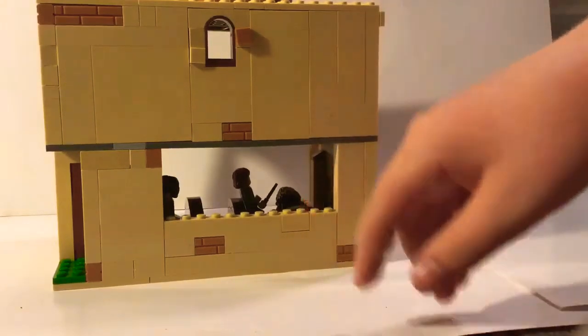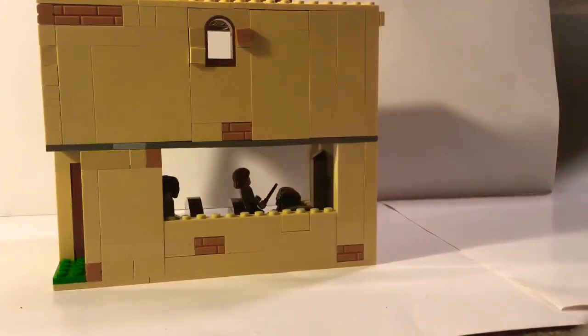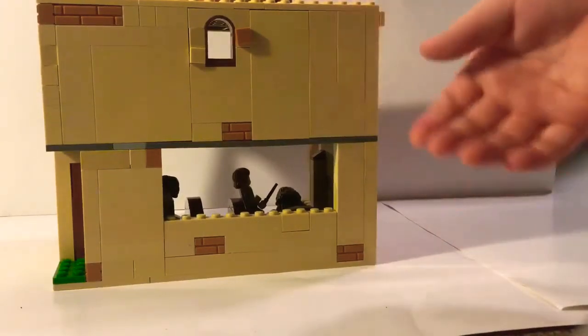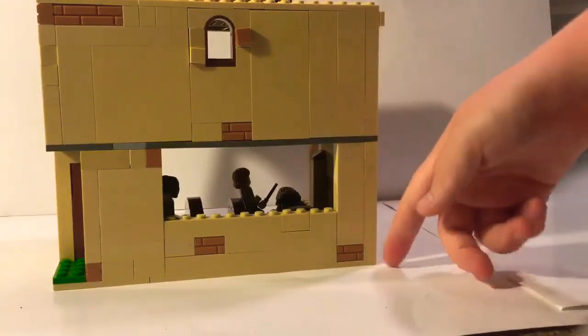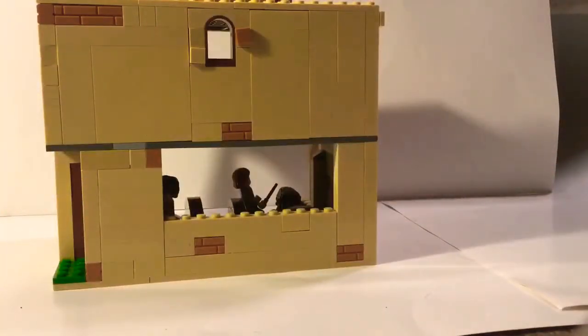I've only been able to finish two parts of it. You can probably see some shadows of minifigures in there. I've been working on this for a while and ran out of tan bricks. I'm using 16 by 16 base plates with a lot of extra pieces — I used a couple of 6 by 12 base plates, I think.